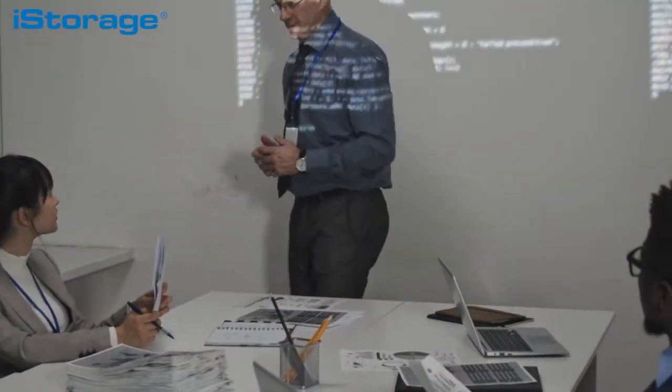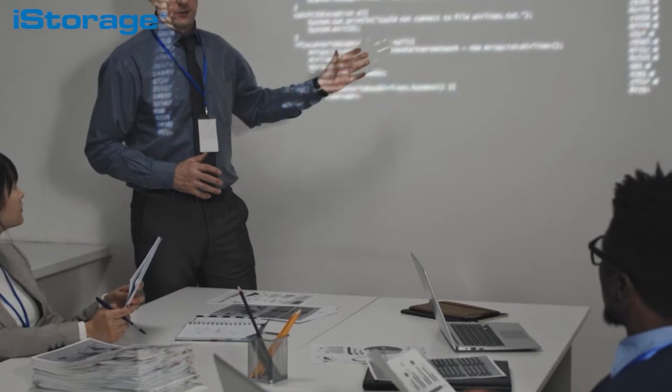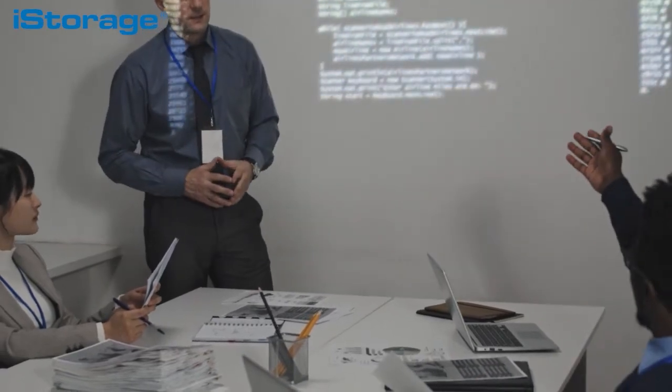And there you have it — it is as easy as that. No complicated software required and no technical expertise needed. The diskAshur 2 is extremely easy to use, ultra secure and affordable. Having this as part of your IT infrastructure, whether you're a company or an individual, means you no longer need to worry about your precious data falling into the wrong hands.